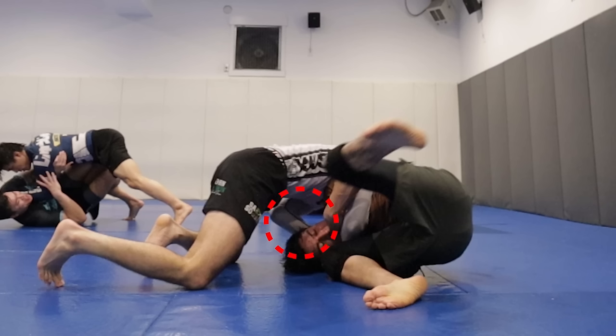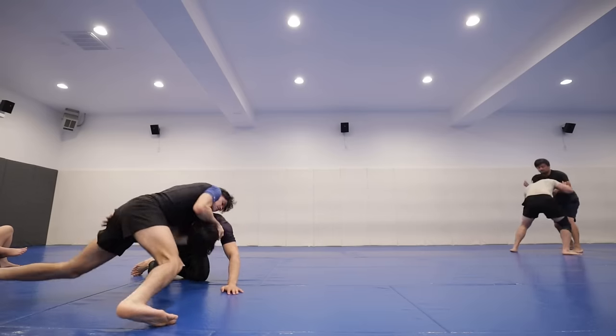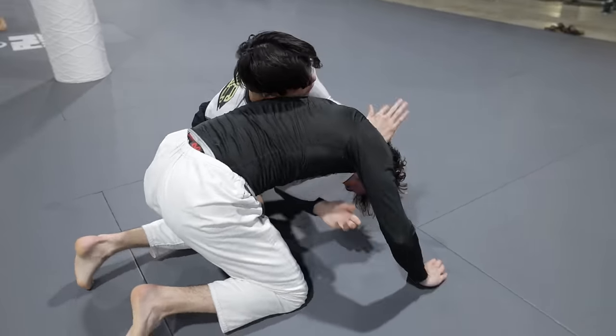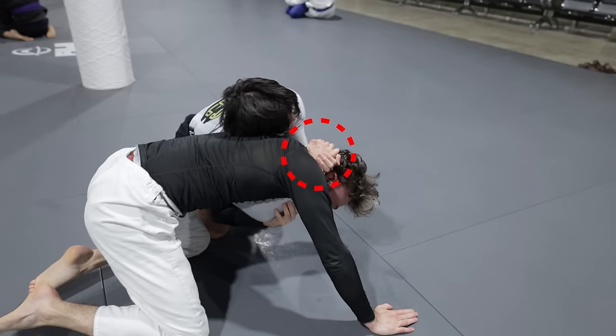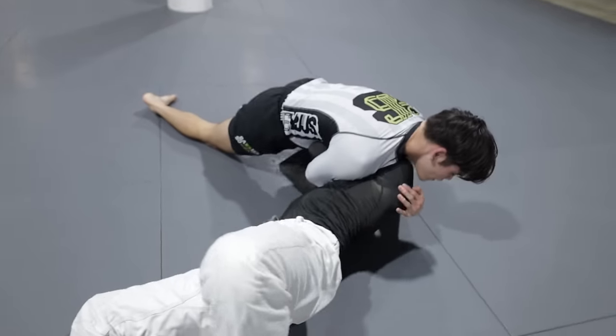As I first started using this, I originally thought flaring my elbow and tilting at the crown of the head was more effective. And while that did collect a few darts, as I progressed through higher level opponents, I knew something was off. What I came to learn is that keeping my elbows tight, pinching on the neck — not the crown of the head — and using a pulling and twisting motion gave me much better results.